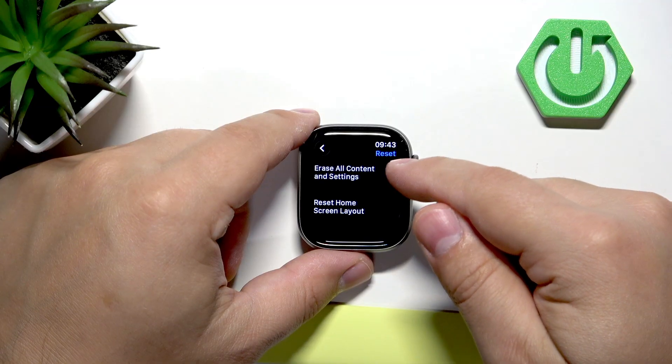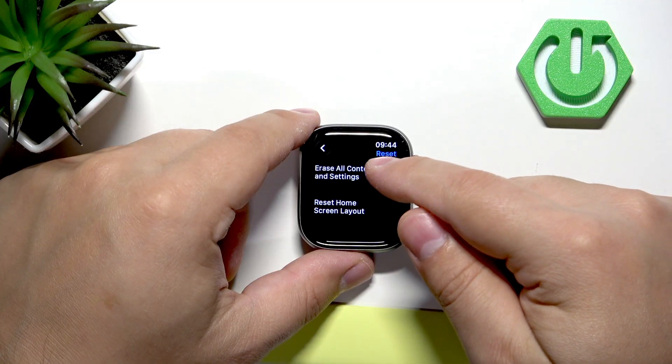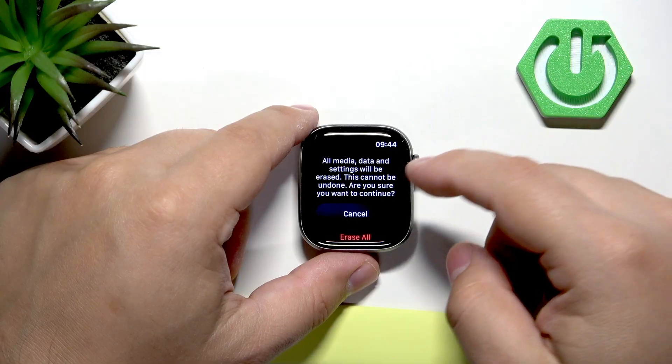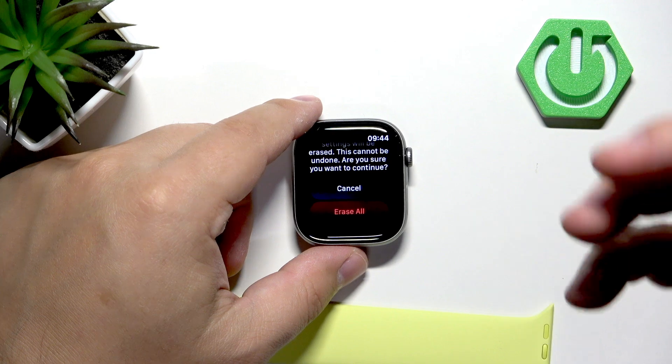Here we have Erase All Content and Settings. Be aware that if you perform the factory reset, it will remove all of your data and settings from your watch, so make sure you're quite sure about that.